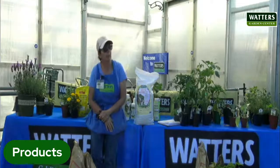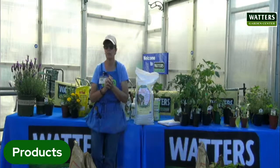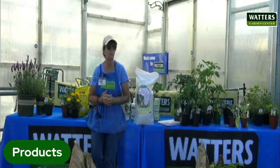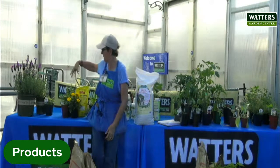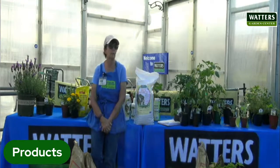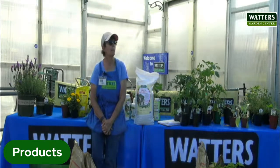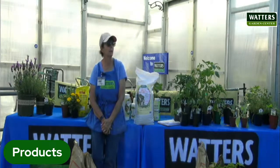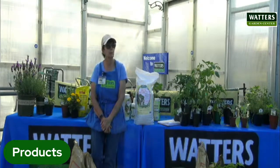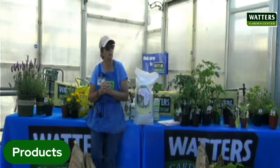Her question was: when can she plant basil? Wait until your tomatoes are planted. Basil is very, very finicky. All of the other herbs I mentioned before can go in now. Basil is the last one to put in. Cat mint or nip — it will spread some, but it shouldn't get too very big.